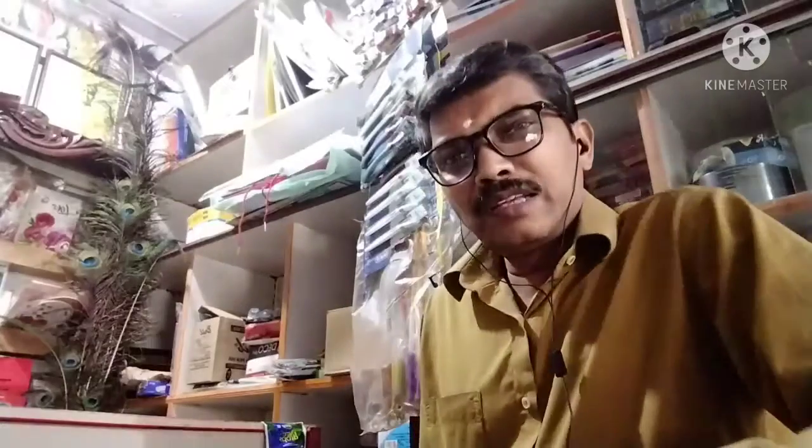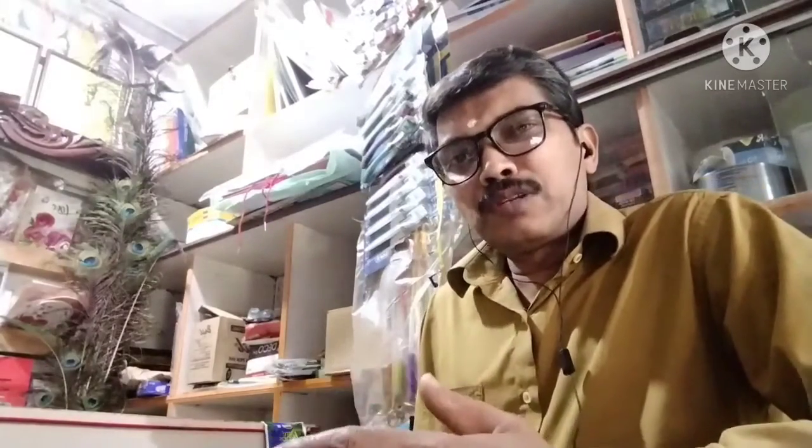Hi friends and children, welcome back to my channel Pradhak Ties and Unboxing. Hi children, we are going to unbox a video with Ties and Unboxing. If you want to see that, subscribe to our channel. Click on the bell button and share it.